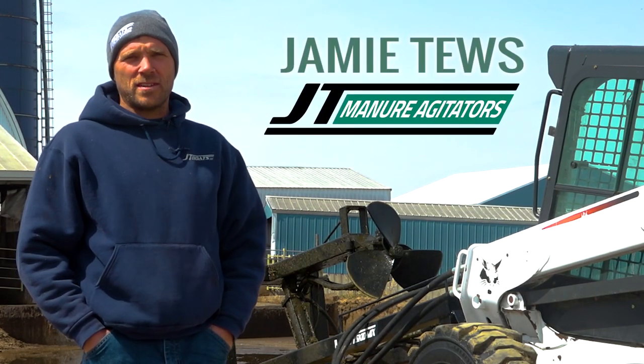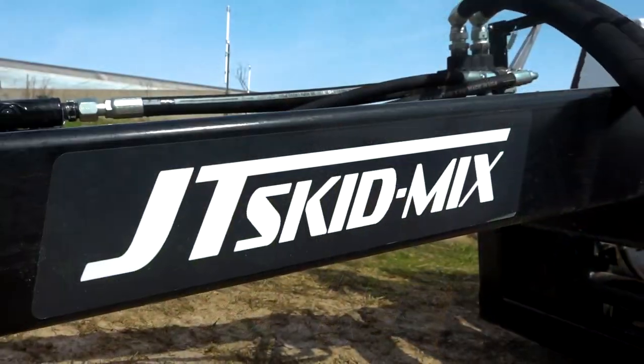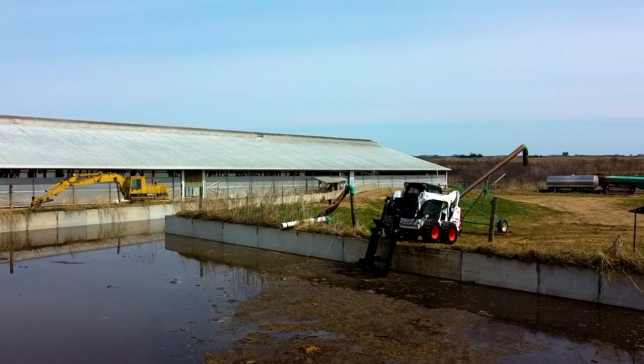Hi, I'm Jamie from JT Boats and ManureAgitators.com. Today we're going to demonstrate the JT Skid Mix. The JT Skid Mix was designed for smaller lagoons, straight wall lagoons, and places hard to get in with an agitator.